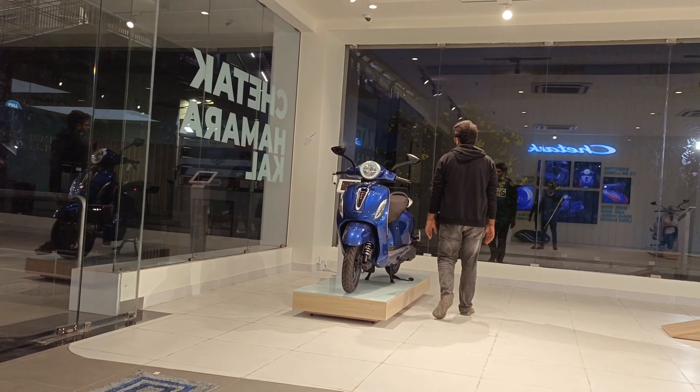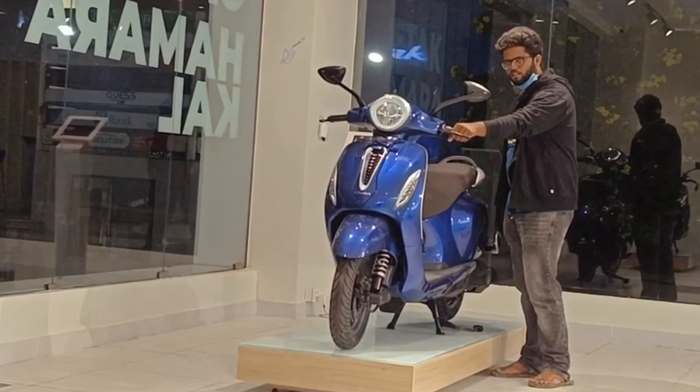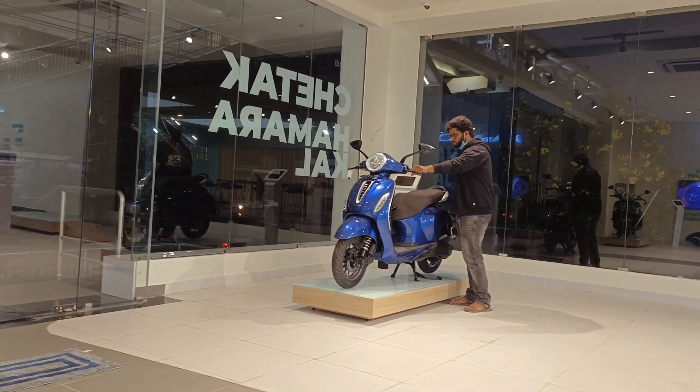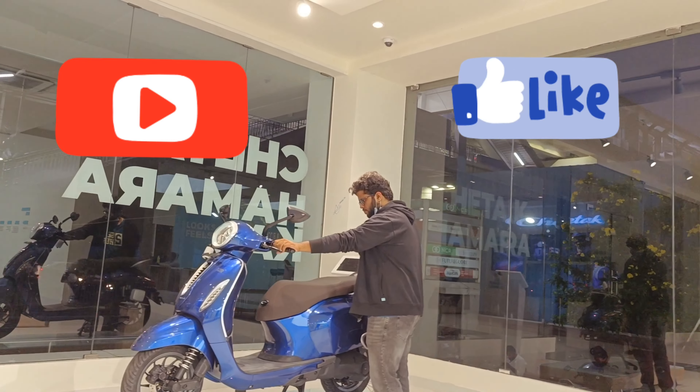We can also opt for finance — the lowest down payment is 30,000. Go and grab this lovely machine. That's it for today's vlog. Thank you for watching. Bye bye! Do like and subscribe.